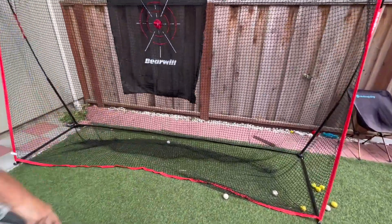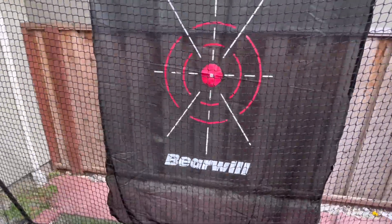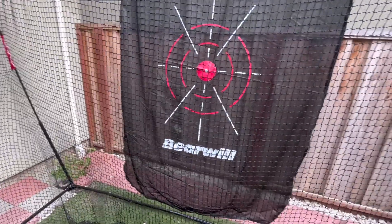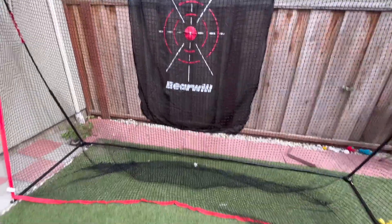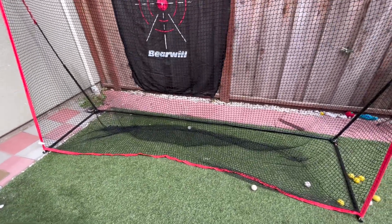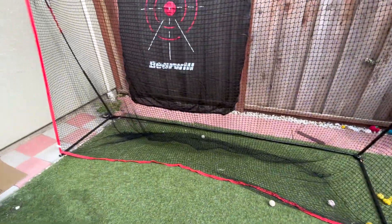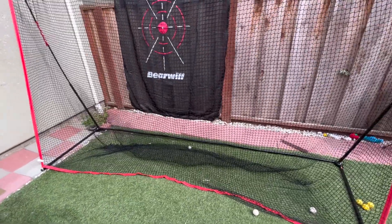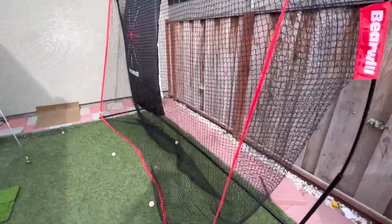Pretty good. Overall, I would say this golf net — you can do a lot of different things with it. You can practice hitting your irons just like normal and you can also do chipping and whatnot. Overall, very nice. The only thing to consider when getting this is the width. It is a bit longer than most golf nets out there, but if you have the space for it, it's perfect and it covers a good wide range of area.